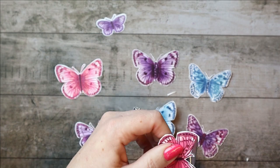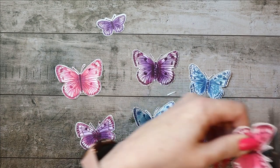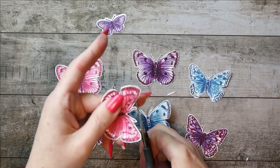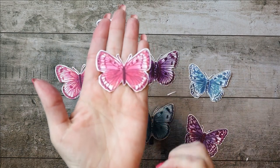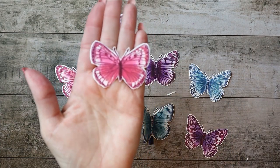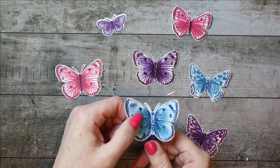I'll just kind of go in a little bit and carefully free up the antennae. It doesn't necessarily matter — you don't have to do it. I just kind of like to do it so the antennae are a little more free. That's what I do, and I did it on these as well.